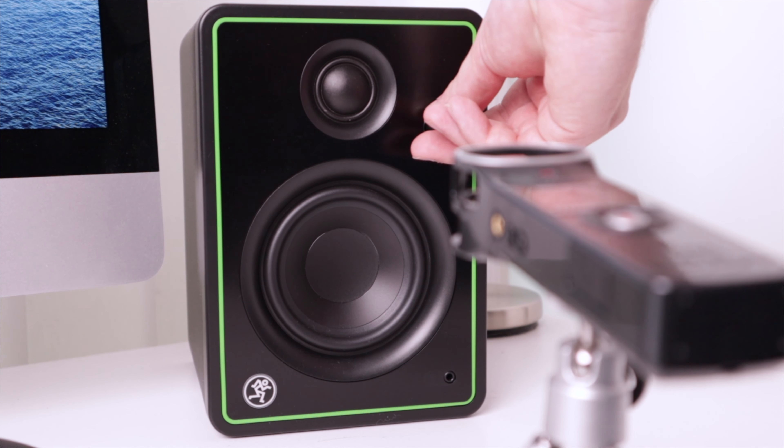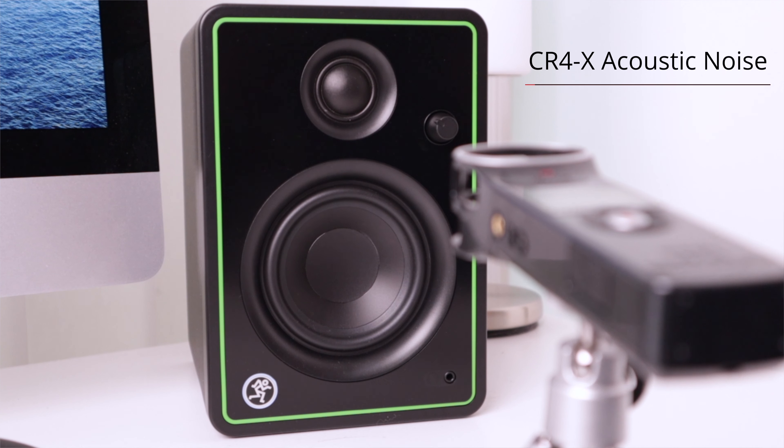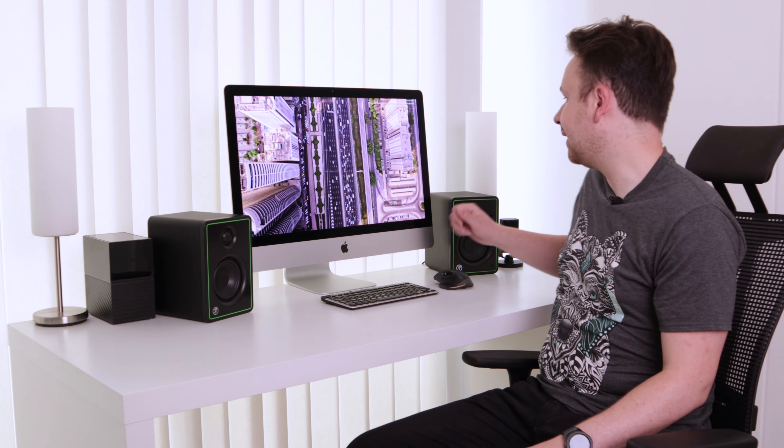On the front we have the on/off switch. When you turn it on, you see the indicator light turning white. It takes a few seconds until they're able to play back any signal, and now you can probably already hear the acoustic noise. There is a constant acoustic noise level when you turn these speakers on, and it doesn't matter what volume you're at — whether 5% or 100%, it's always there, always annoying, and always pretty loud. Honestly, I've never experienced anything like that on any other speaker before.